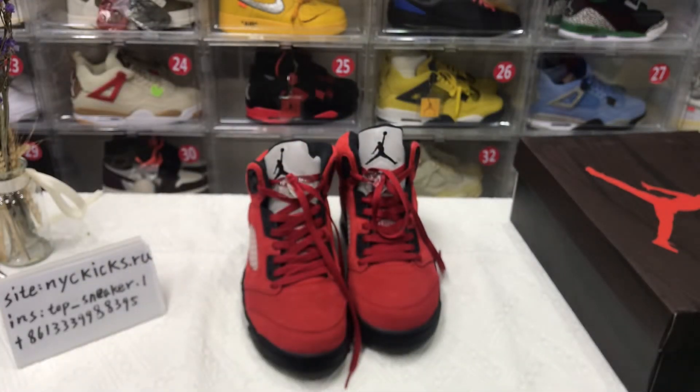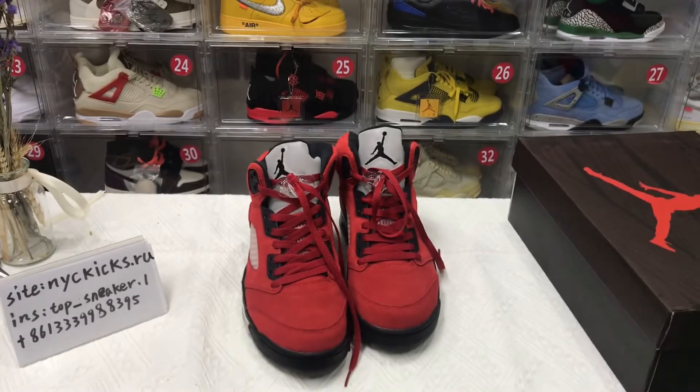If you like my shoes, you can visit my website. If you like my video, please subscribe to my channel or give me a like and a comment. Thank you for watching. Goodbye.